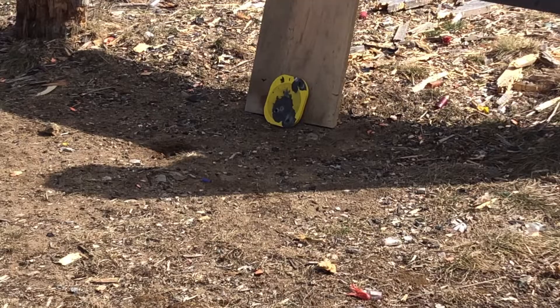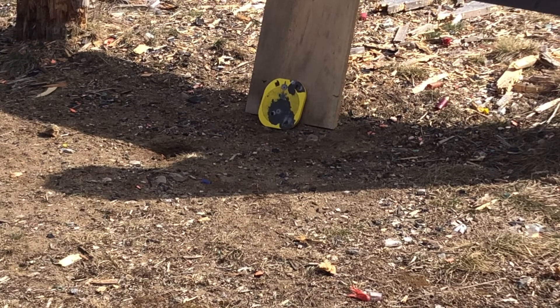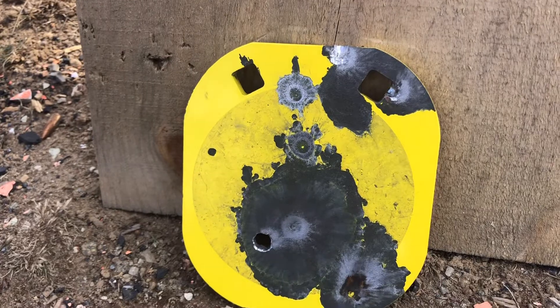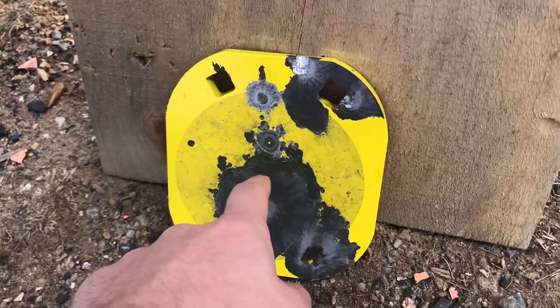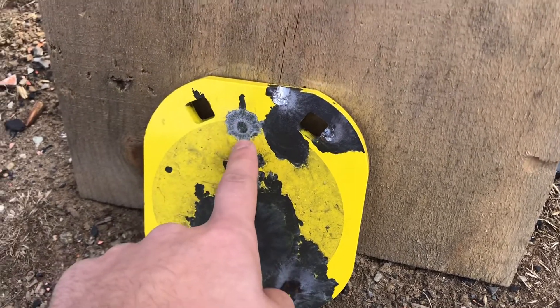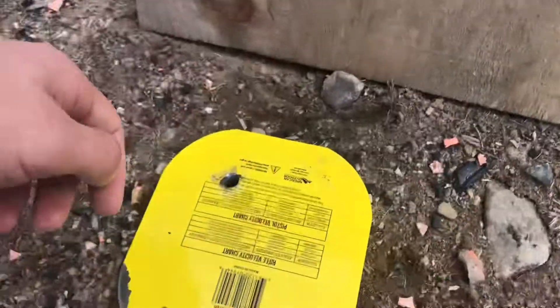I'm gonna put you guys downrange. All right, thank God nothing came back at you guys. So the last video with the plate — that's where the first .22 hit, that's the second one right there, and that's when we just shot. Didn't really do much else — we went through nothing, just .30-06.